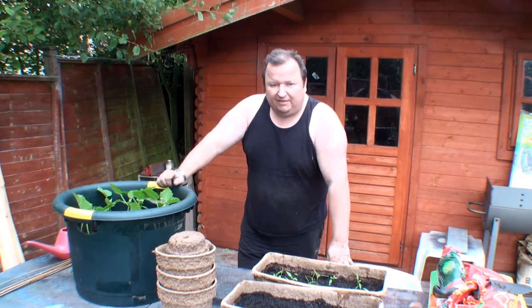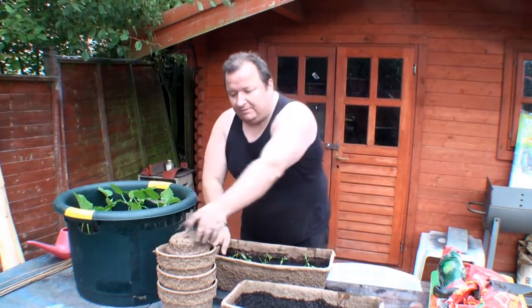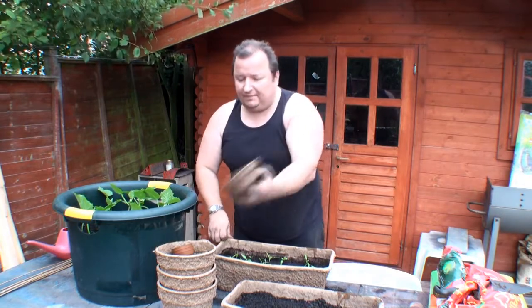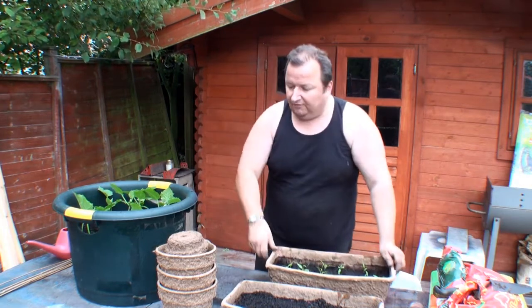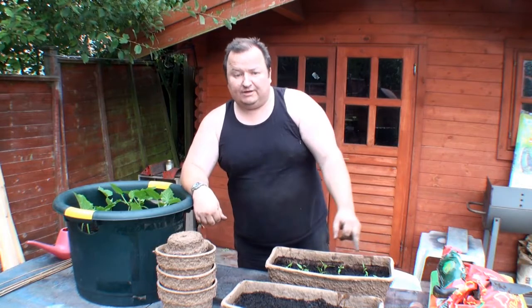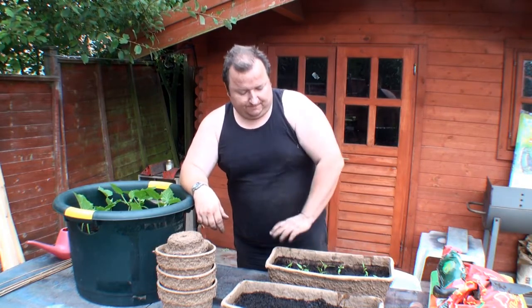I'll show you what I've done there in a minute, but what I've also done is I've transplanted the peppers — if you remember, the little bell peppers that I had in that little tub there. I've actually put them now into a larger container and hoping they're going to take off. And the trays I had the cucumbers in, I've now utilised for the peppers.